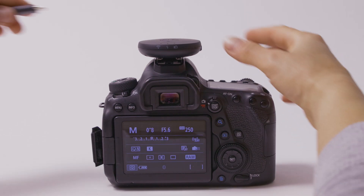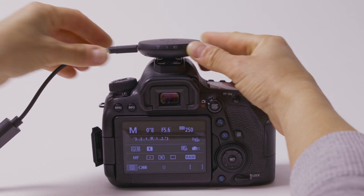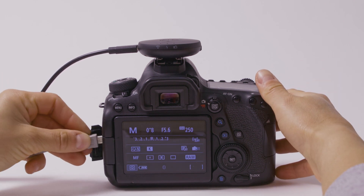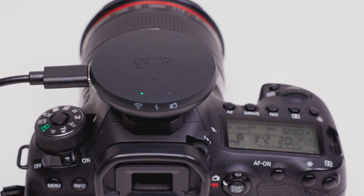For more advanced control, including the control of exposure settings, use the USB-C to USB-A adapter and plug in the USB cable that came with your camera. Through this method, you can control the shutter just like with the CIRP link cable, but also control the exposure and other camera settings from the CIRP app.